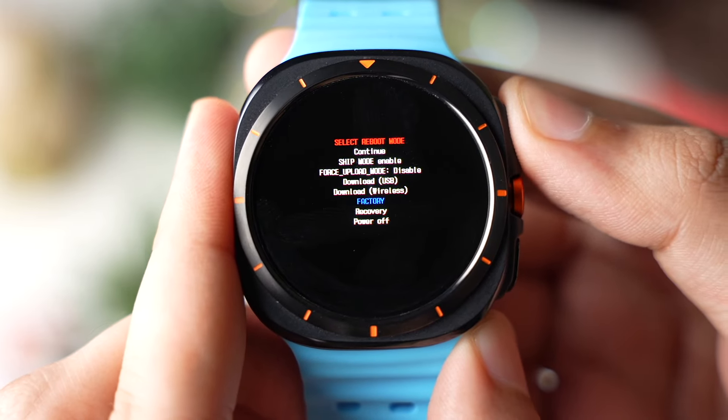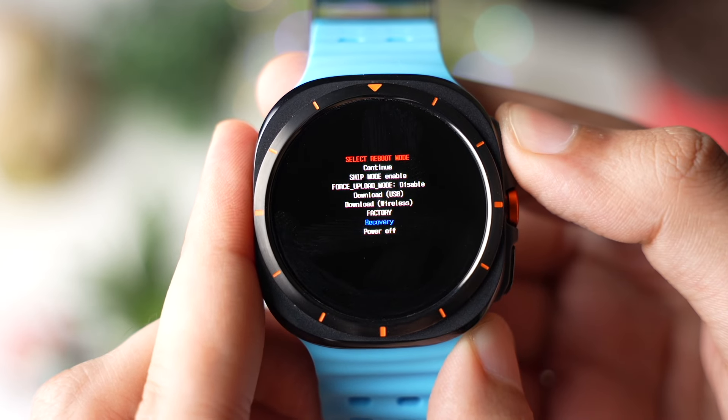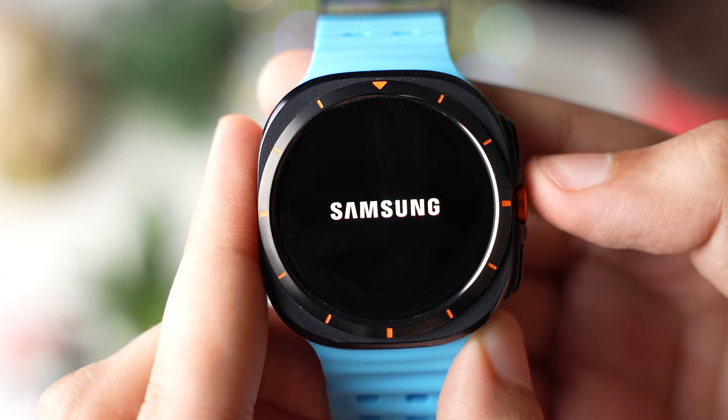Here you can scroll across this menu by pressing the back key. Choose recovery mode, which is right here. Now long press the back key to enter recovery mode.